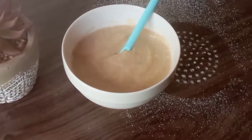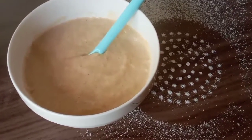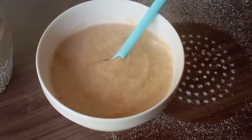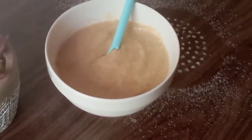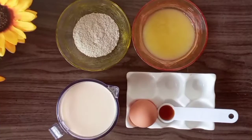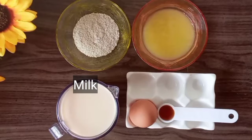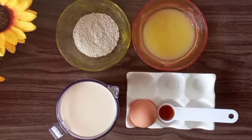Hello and welcome back to the channel. This is Taste and Bloom, and today I'm bringing you a simple, nutritious breakfast recipe for our little bloomers — it is the oats custard. Very few ingredients and quick to make. We are going to need some oats flour, apple puree, some milk, an egg, and vanilla extract.